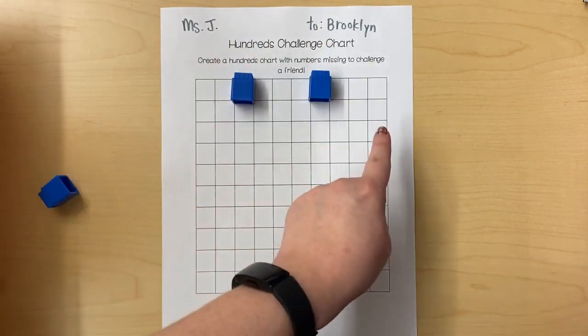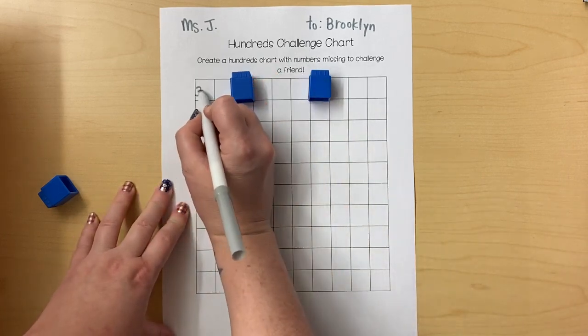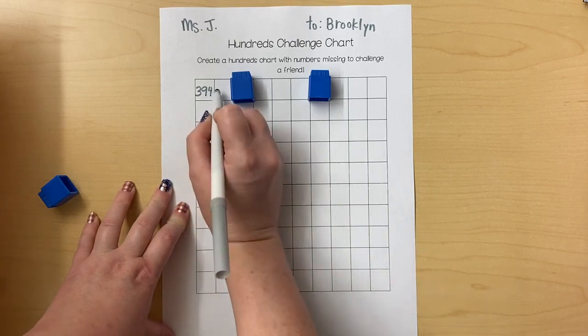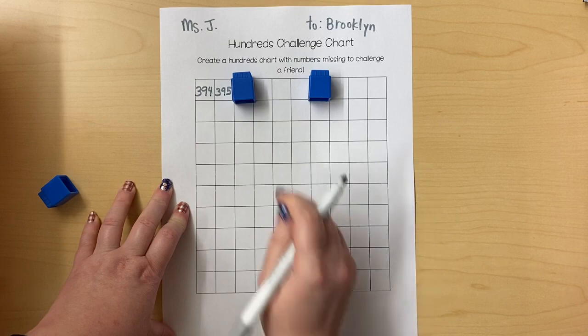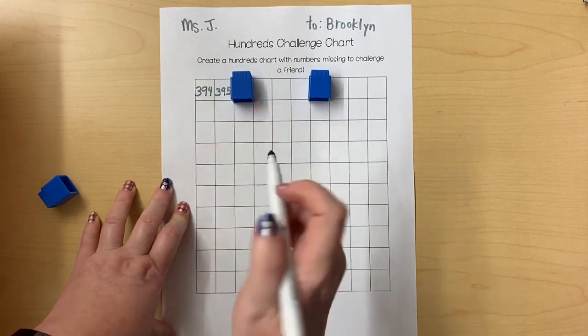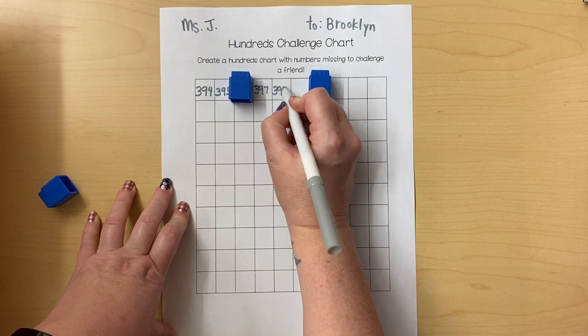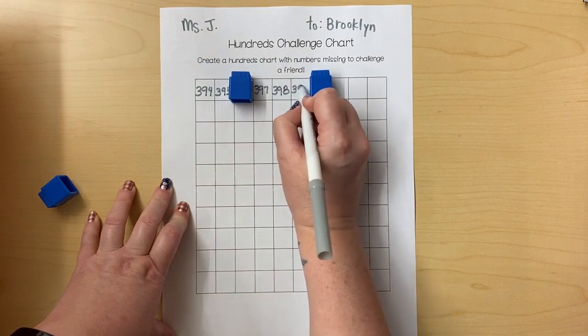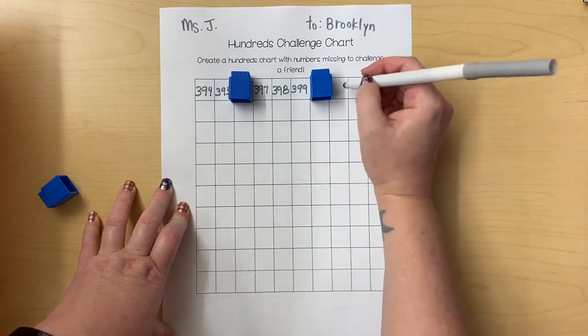I'm going to start filling in numbers on my hundreds chart. For Brooklyn, I want to start with the number 394 and keep counting: 395. Now this is 396, but I'm going to skip that box so she can fill it in. 397, 398, 399. This is 400 — I'm going to skip that box so she can fill it in.